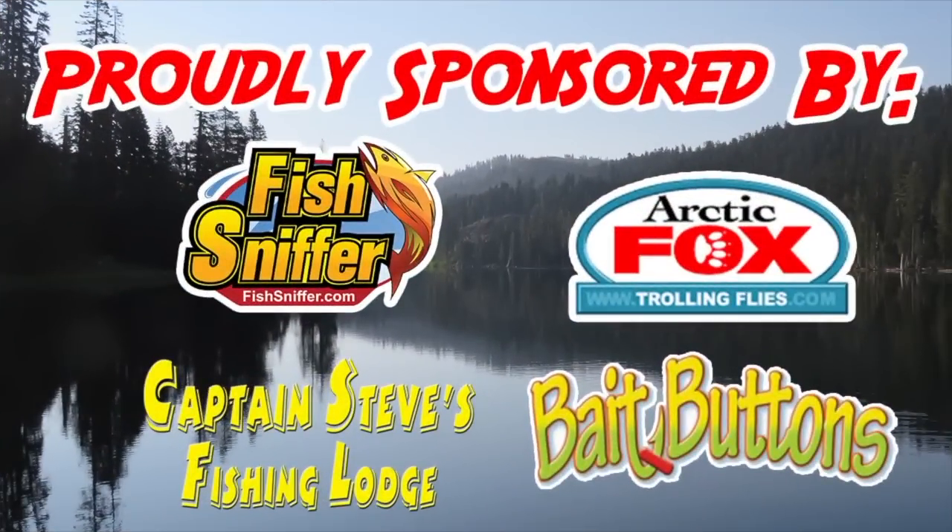So get yourself some. Anyway, this is Cal Kellogg — that's our tip for today. I'm signing off. Please subscribe if you haven't. Thanks for all the support and I'll catch you next time right here on YouTube. You guys have a great day. Bye bye.